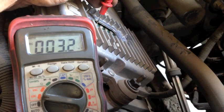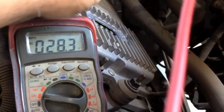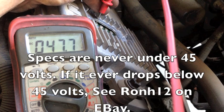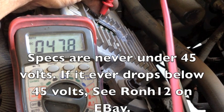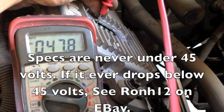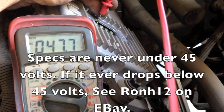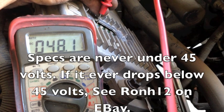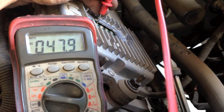So I'm going to go ahead and turn the key on and see what we get. We have 47.8. Anything above 45 is a pass. I don't like to see them go under 46 volts. So this one's definitely a pass at 47.8. But that's also key on, engine off.